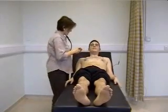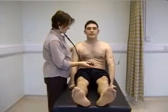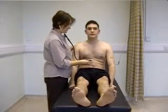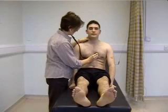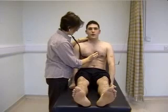Can you sit forward? I'm now going to listen for aortic regurgitation, which is a diastolic murmur that radiates to the left sternal edge. Take a breath in and out and stop.